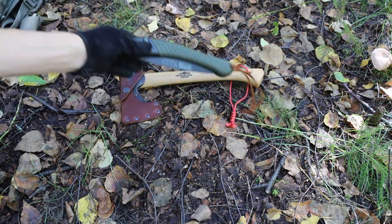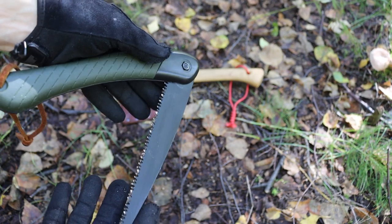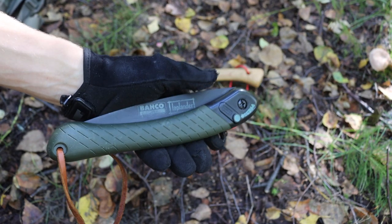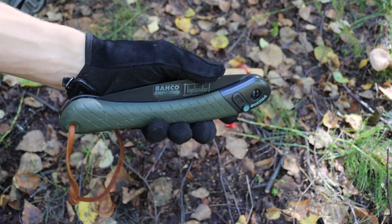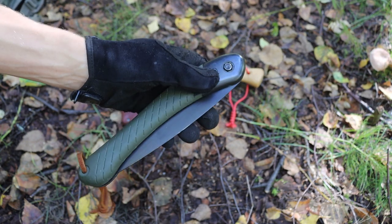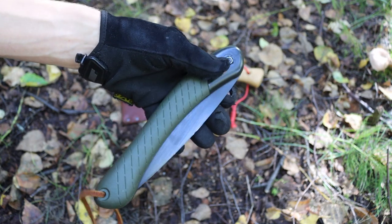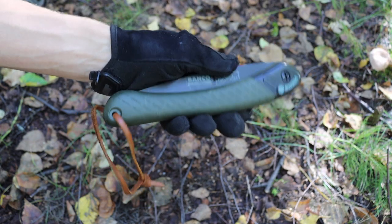Moving into the last of the equipment — the Bahco Laplander. I still absolutely love this saw. I may be introducing the Silky Gomboy into the system, but I'm not 100% sure. I do have a Silky Big Boy and I don't dislike Silky at all, but I find the Bahco and Silky to be really similar in performance. The Gomboy is just a little smaller than the Laplander, but both saws perform very well.